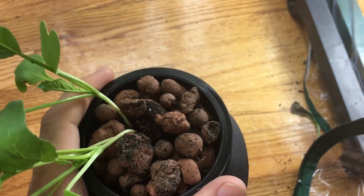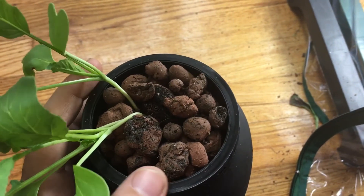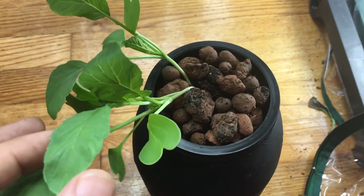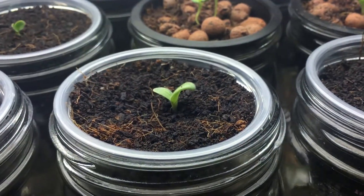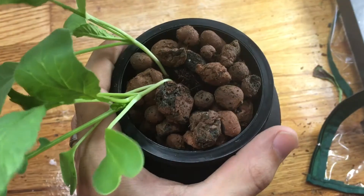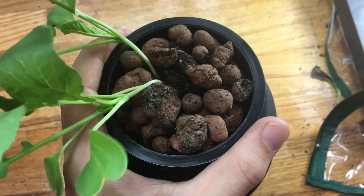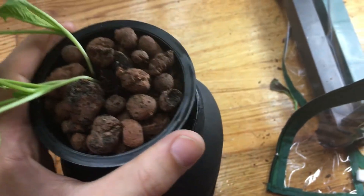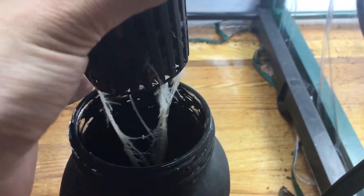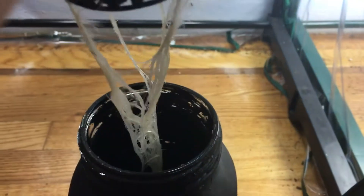I grew this in hydroponic clay pebbles. I originally started the plant by sowing the seeds in coco coir, and because I wanted to put it in clay pebbles, I carefully shook off the coco coir, rinsed off whatever was left, and placed it in the net with the roots just barely touching the bottom. Then I covered it up with the clay pebbles.